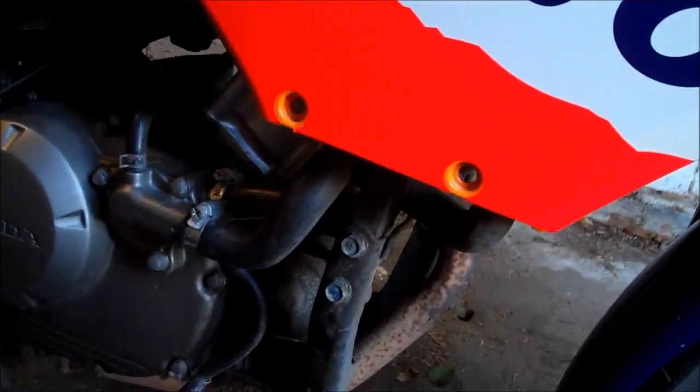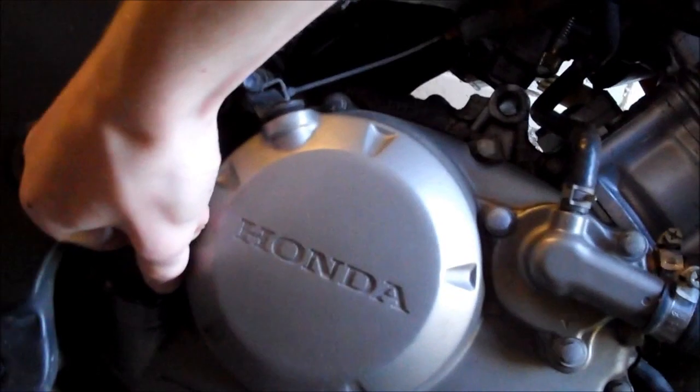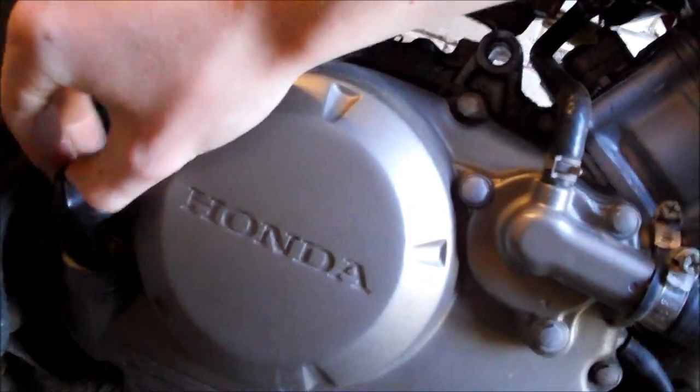Now, first things first, you're going to need a 17mm socket or wrench just to undo the drain plug which is here. But before you do that, what you want to do is undo this filler cap which will act as a vent. It's quite important that you do this.